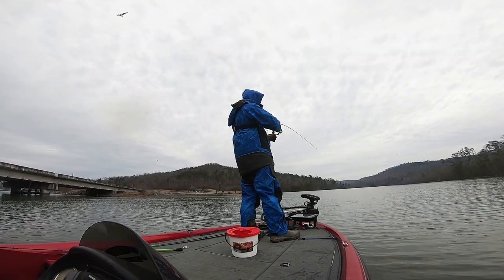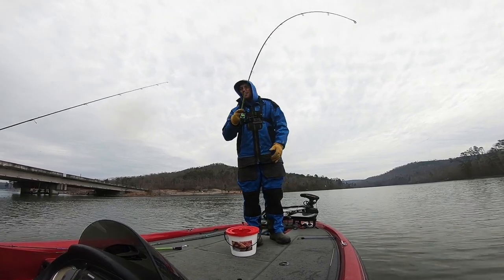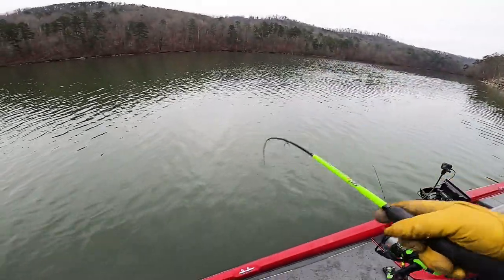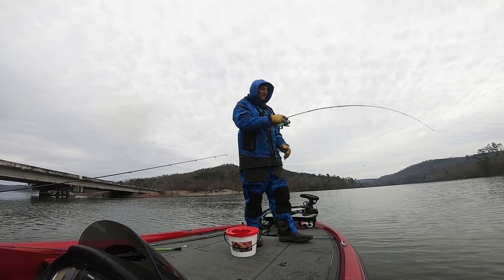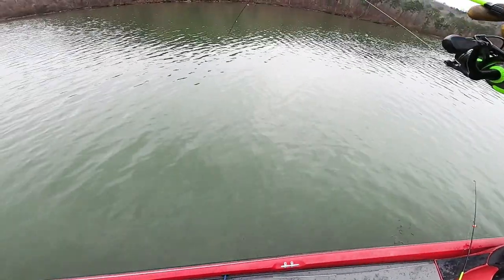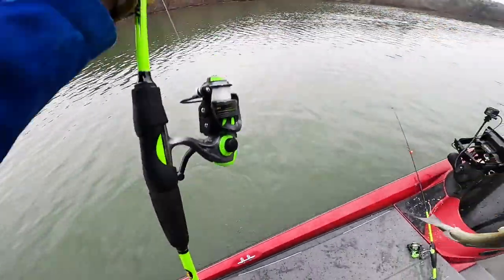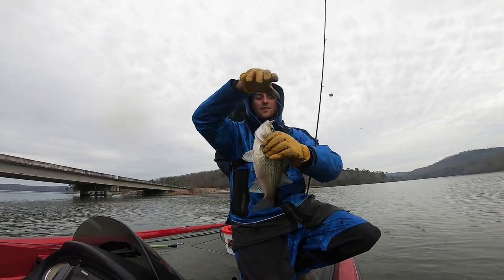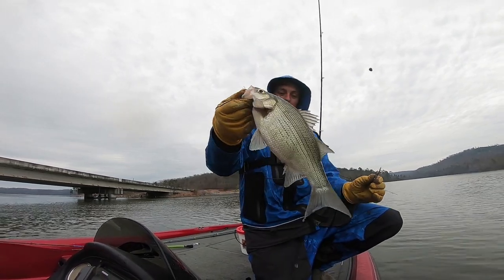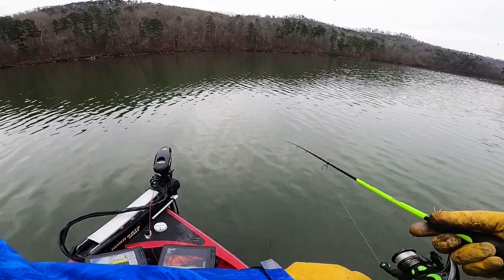There's one right under us - it's another white man. These whites break you off so often. Yeah, their gills are so sharp - I think that's what keeps breaking me off. Oh man, this is a good one too. They fight hard, they're fun to catch. Gosh they fight so hard when they're that size. We could be taking these home and frying them - they're good eating. But look at that, geez, loading up on them!